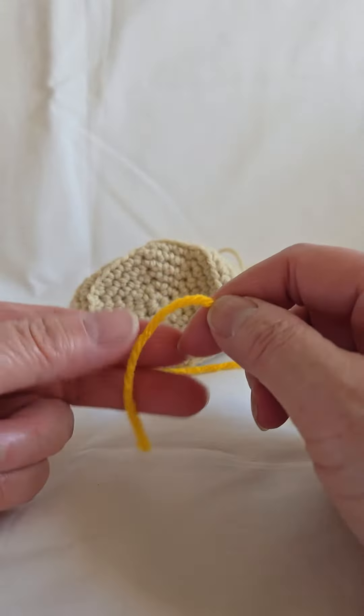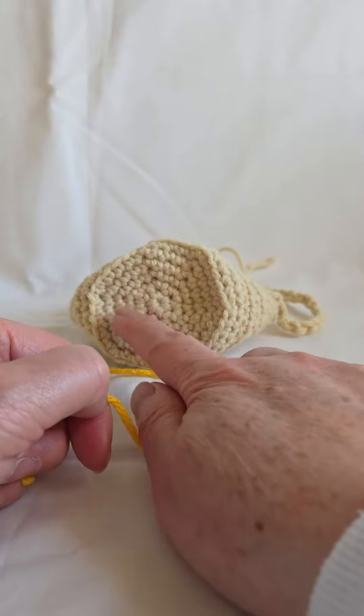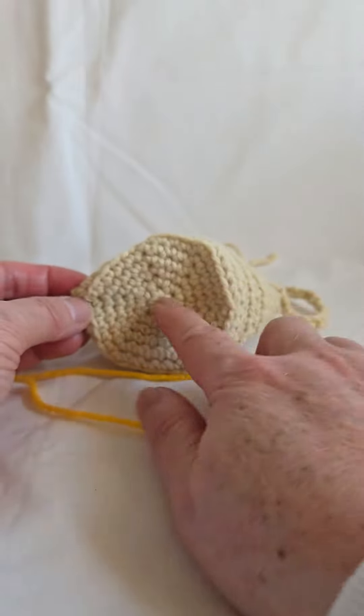Hi, this is Twin showing you how to make a magic ring to begin projects that require a round shape. This is a good example of what a magic ring can help you make.